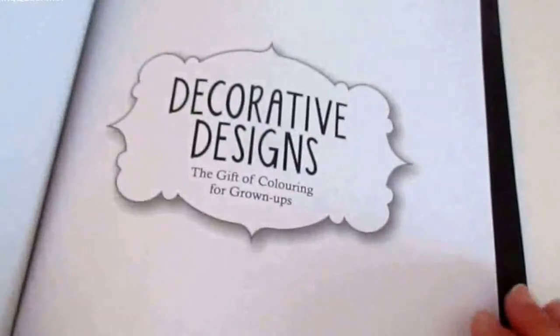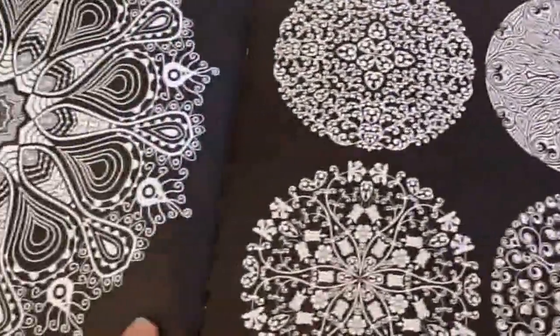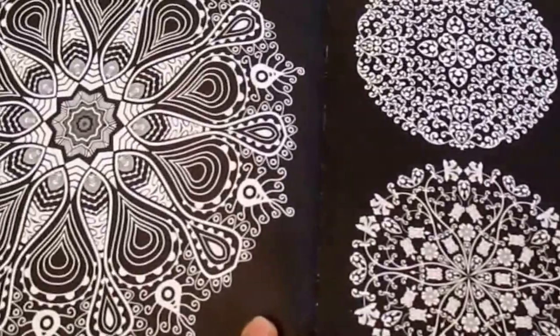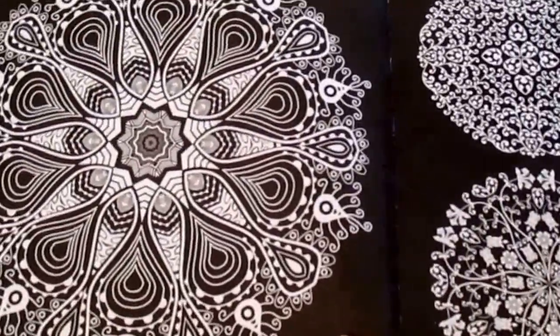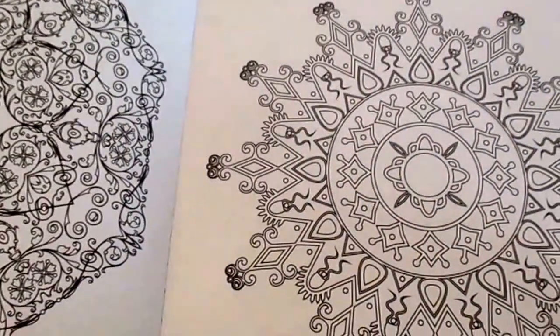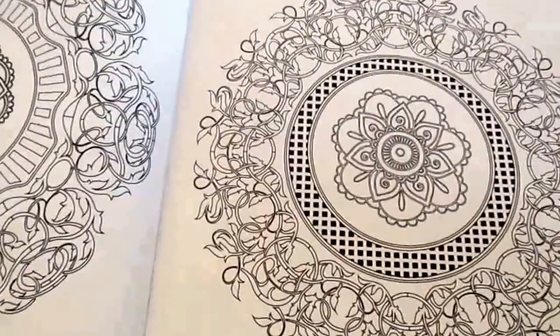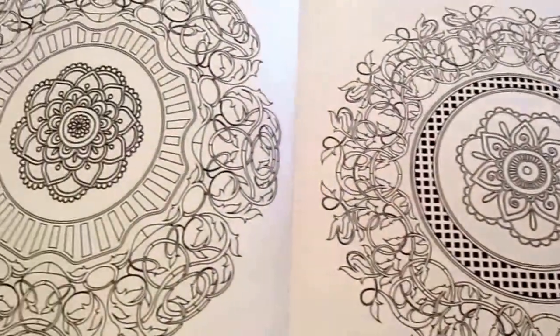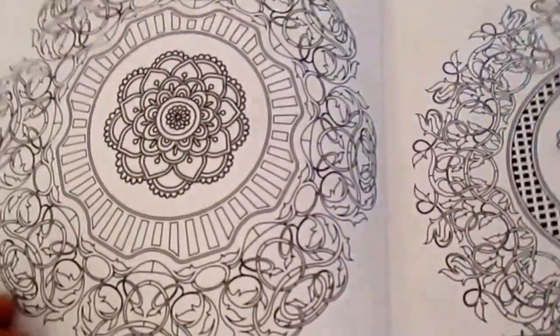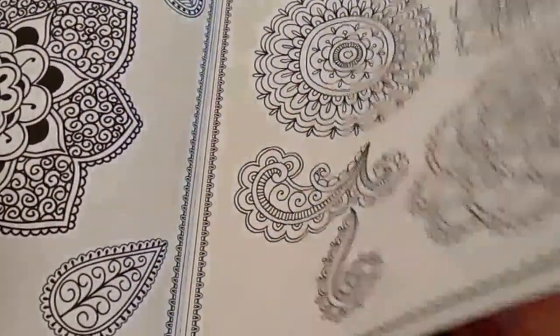Hi, this is Leigh from colouringqueen.net and today I've got Decorative Designs: The Gift of Colouring for Grown Ups book to show you. Now this is a small book, it's about 9 inches by 9 inches and the front cover's got some lovely silver embossing on it, looks really quite cute with the silver foil on it and the back cover is already pre-coloured and it shows what one of the images in the book would look like when it's coloured in.